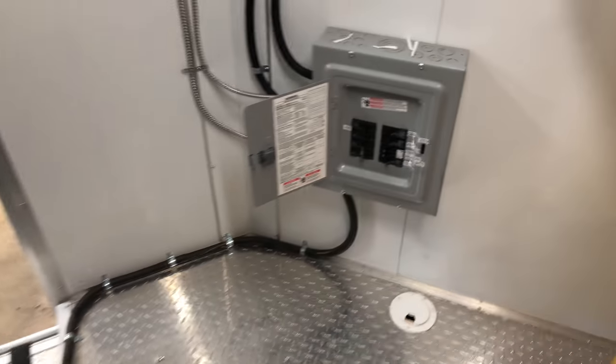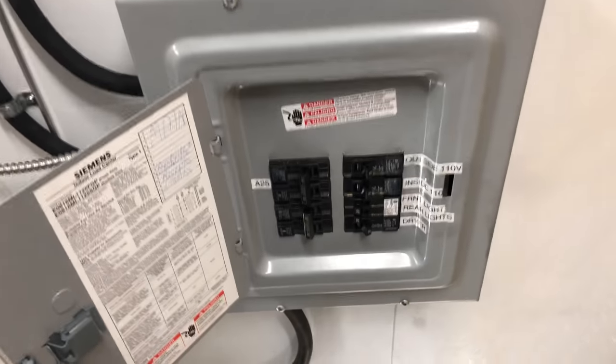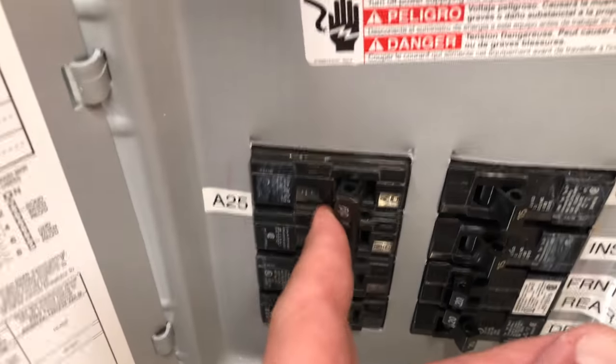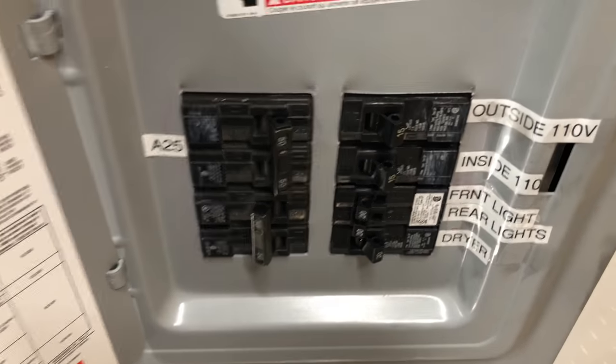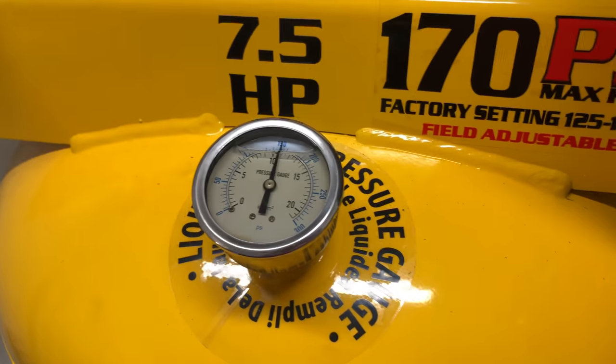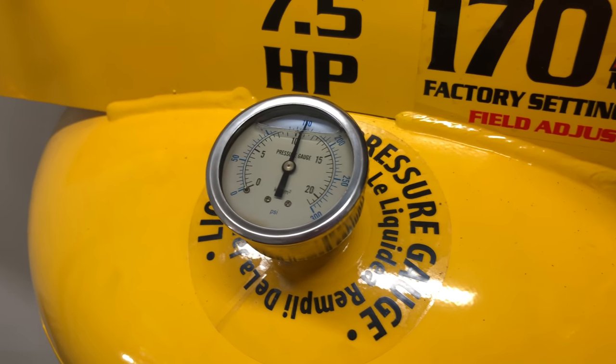Now we're running on a great truck. Get everything in there and up into the lift.